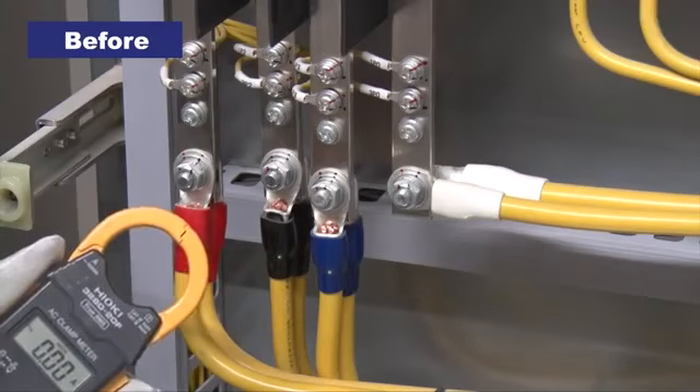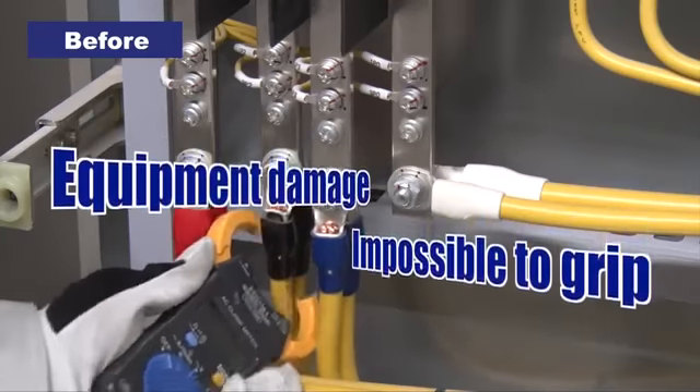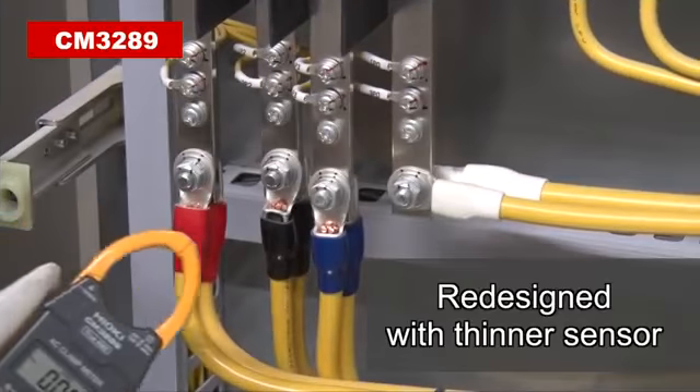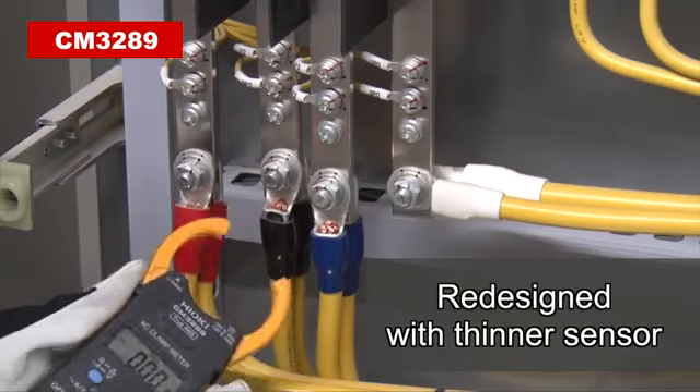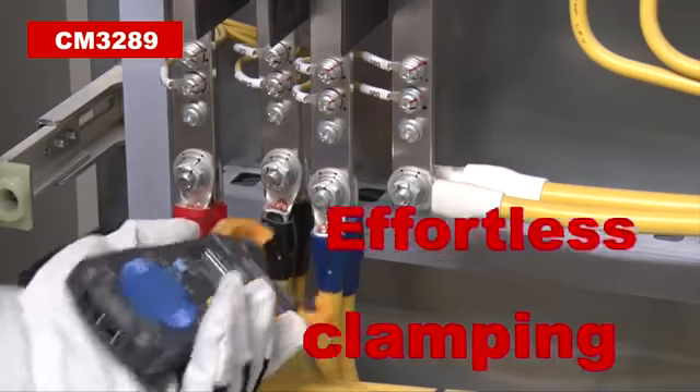With previous designs, narrow spaces force technicians to twist and turn the clamp and possibly damage the meter. Have you ever had that experience? The new CM3289 delivers a new design with a thinner sensor, letting you clamp wires in crowded locations effortlessly.